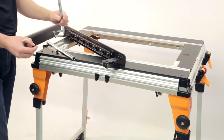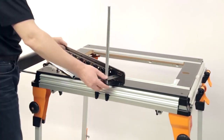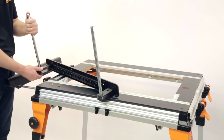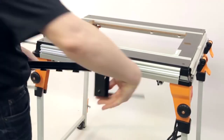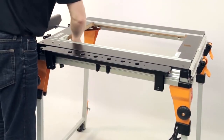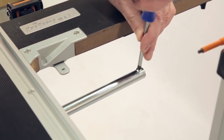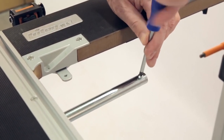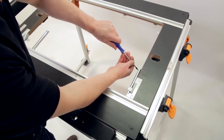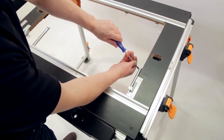Optional Side Support. To fit the optional side support, start by attaching the two chrome rails to the support using the screws provided. Next, locate the brackets in the base rail on the side of the work center, then feed the chrome rails into the brackets. You can lock the position of the support using the black knob on each bracket. To prevent the rails from being withdrawn too far, fit the supplied self-tapping screw into the end of the rail. The easiest way to do this is by lifting and removing any module from the work center.